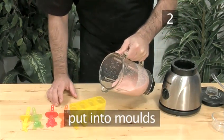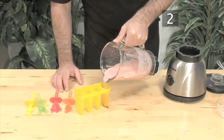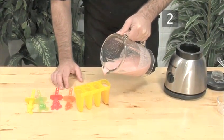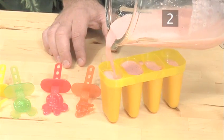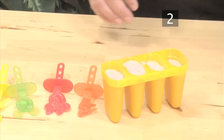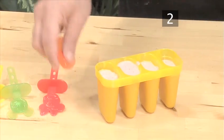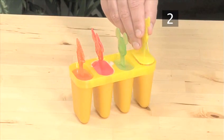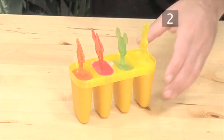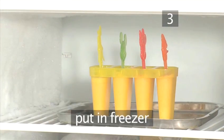Now carefully pour it into the molds. Step 3: Freeze and serve. Place the lollies into the freezer to set. This will take about 3 hours.